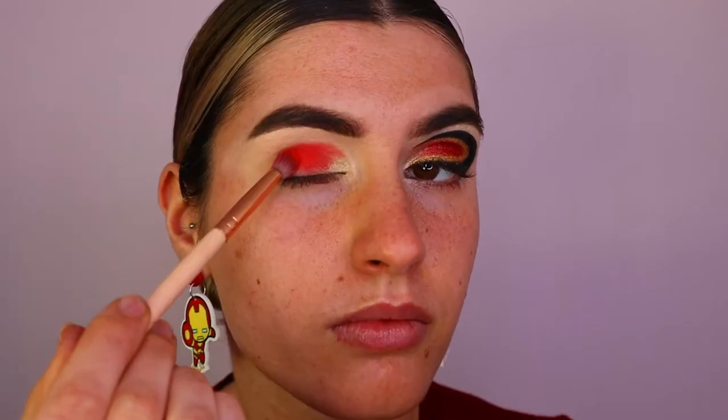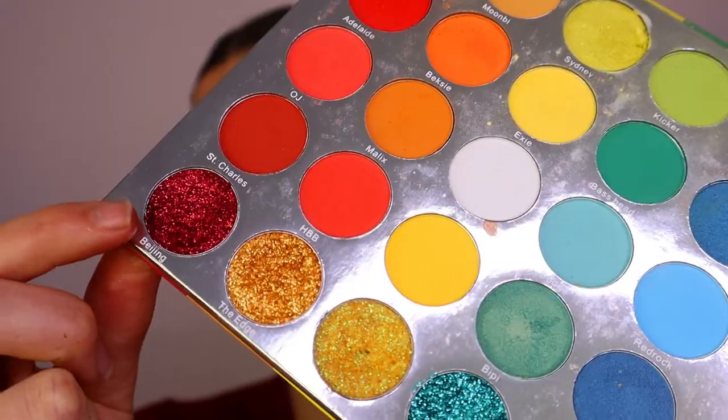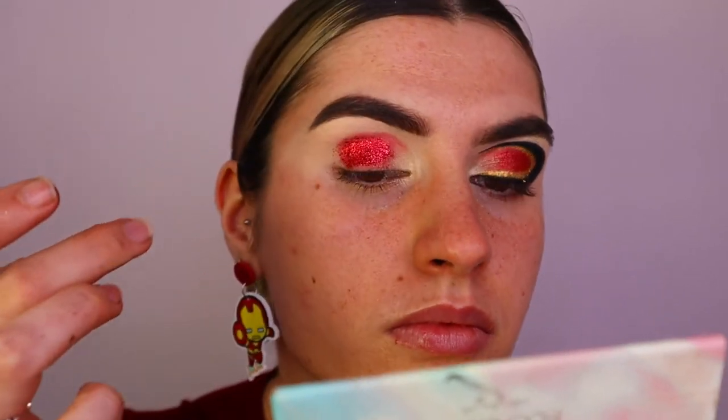I apply the gold along the inner third of the lid. Then taking 'Adelaide' from the Malibu eyeshadow palette from Hannah's Beauty Box Cosmetics, I'm applying that with a petite crease brush all over the outer third of the lid. Over top, I apply a shimmery red glitter along the red eyeshadow just to make it pop a little bit more.